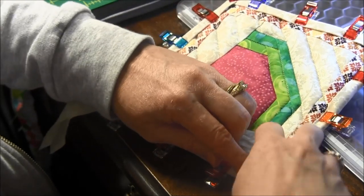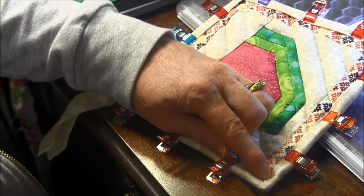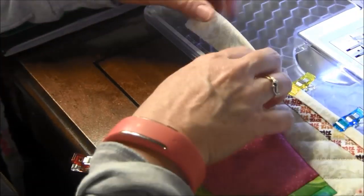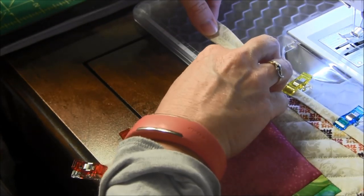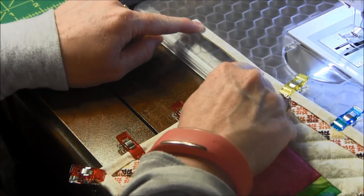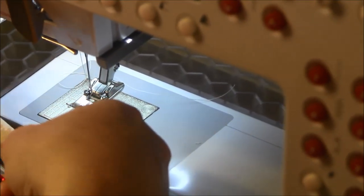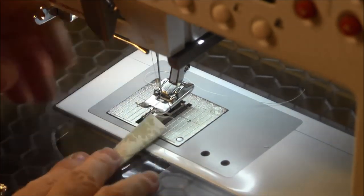I'm going to do three corners this direction. For where the loop is going to be, I'm going to take this to the arm and fold up the seam allowance, then fold down this to make a nice finished loop. You can see it's folded nicely here, so I'm going to start stitching from here.